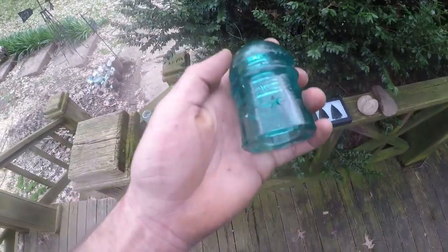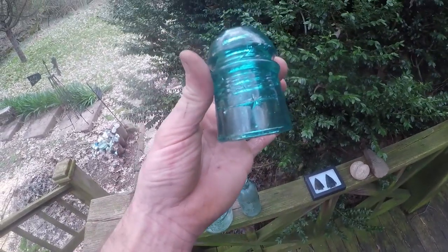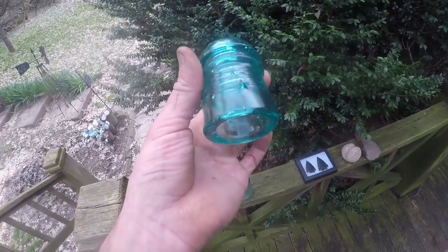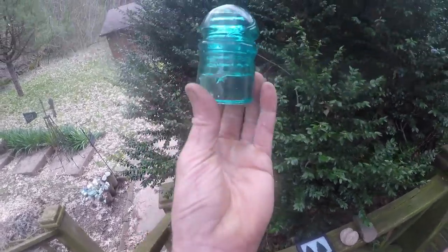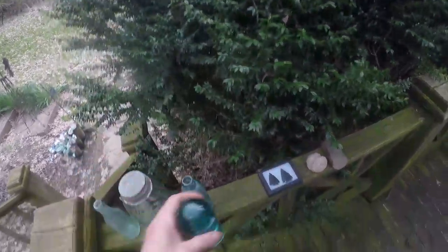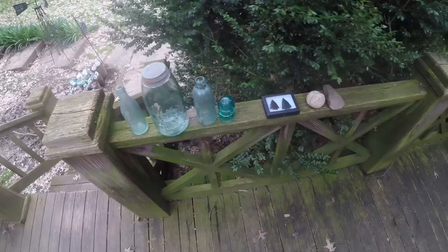The fourth item in lot one is one of the star insulators I dug last week. I found two of them that day and I already have some, so somebody's getting one. Those are really nice, pretty insulators. So the first winner gets all that stuff.